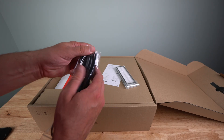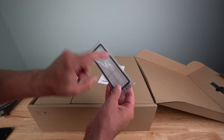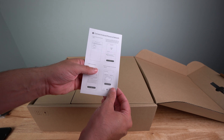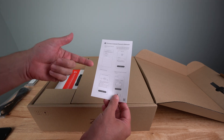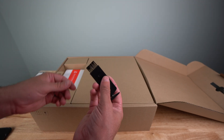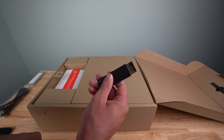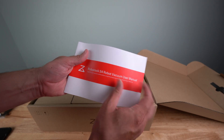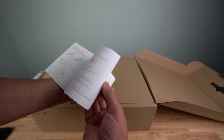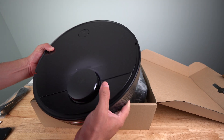For starters, you get a power plug — looks like a regular power plug you'd have for a TV or entertainment system. You get a replacement filter — it already has a filter installed, so this is a spare. You get an app connect-to-network guide that tells you how to connect your iPhone or Android device to the unit. You get a little brush with a knife to clean out the rollers and filter to remove pet hair and human hair. And here's the user manual.